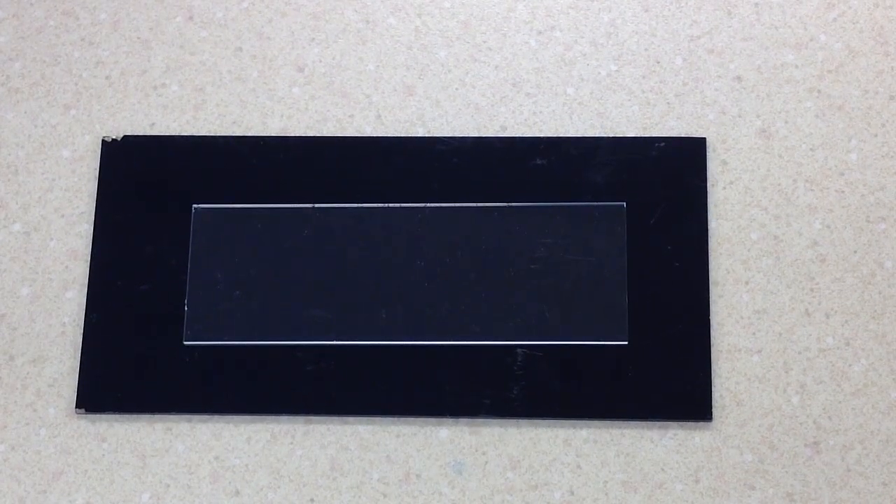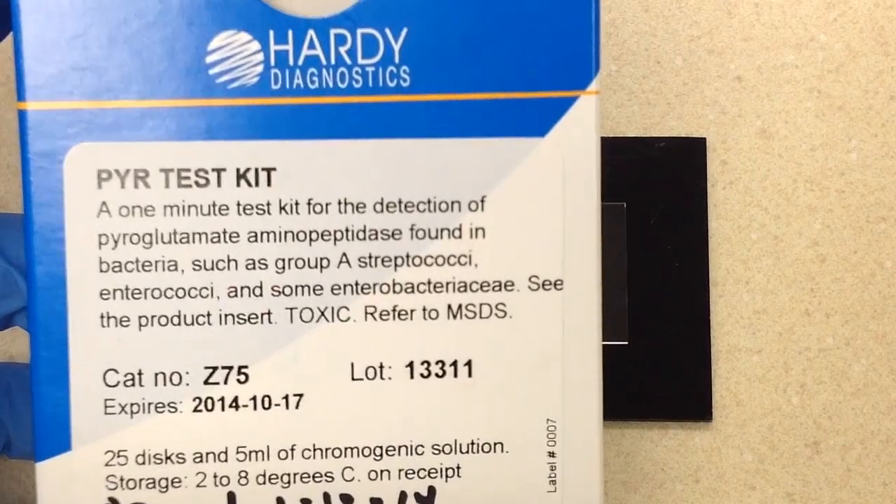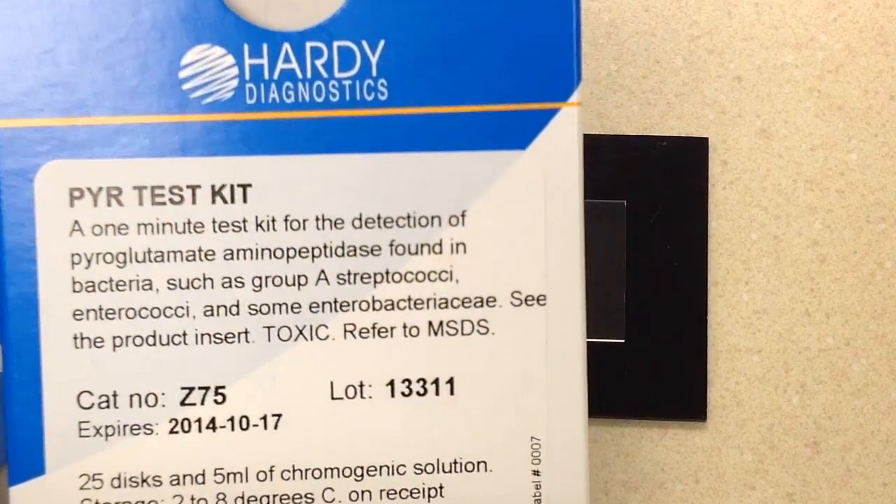In this video, we are going to look at the PYR test. The PYR test is used mainly for the identification of Streptococcus pyogenes, otherwise known as Group A Strep, and also for Enterococcus species. The kit we're going to be using is by Hardy Diagnostics, and this is a rapid test kit, and we should have our results in just about 3 minutes.